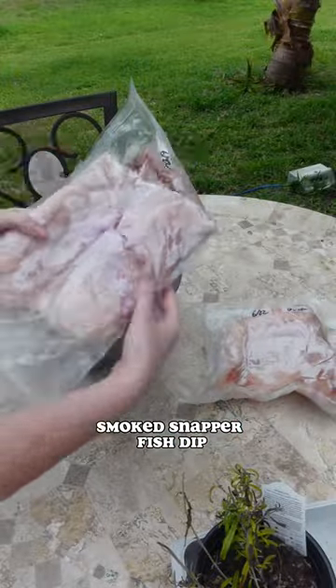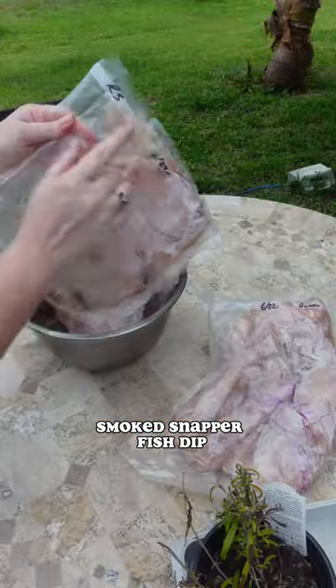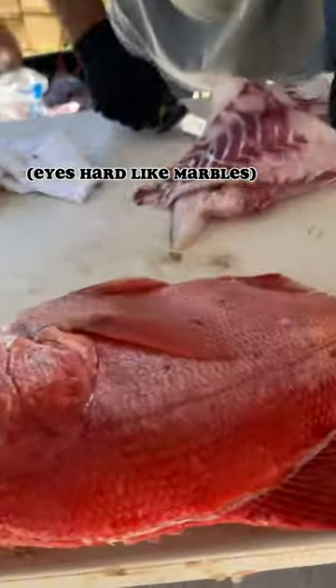Just got back from another fishing trip and it's time to make some room in our freezer. Today we are taking out old snapper bags and making smoked snapper fish dip.